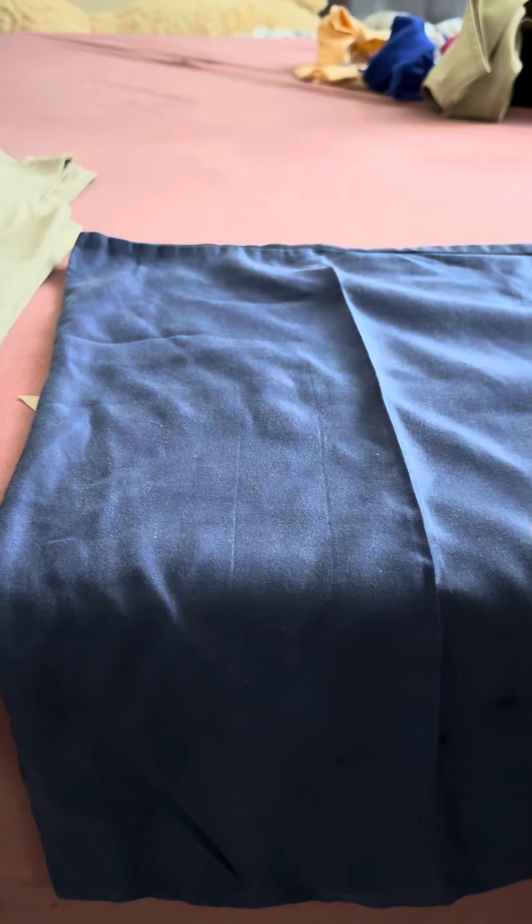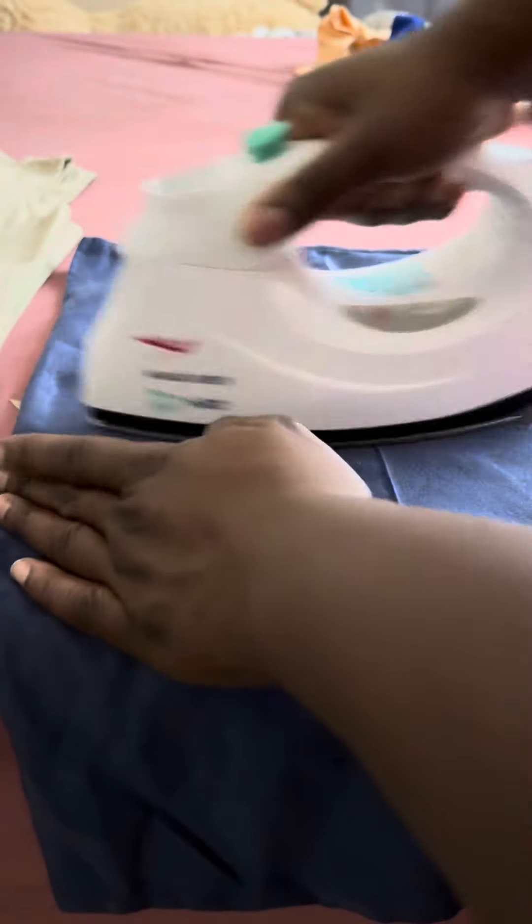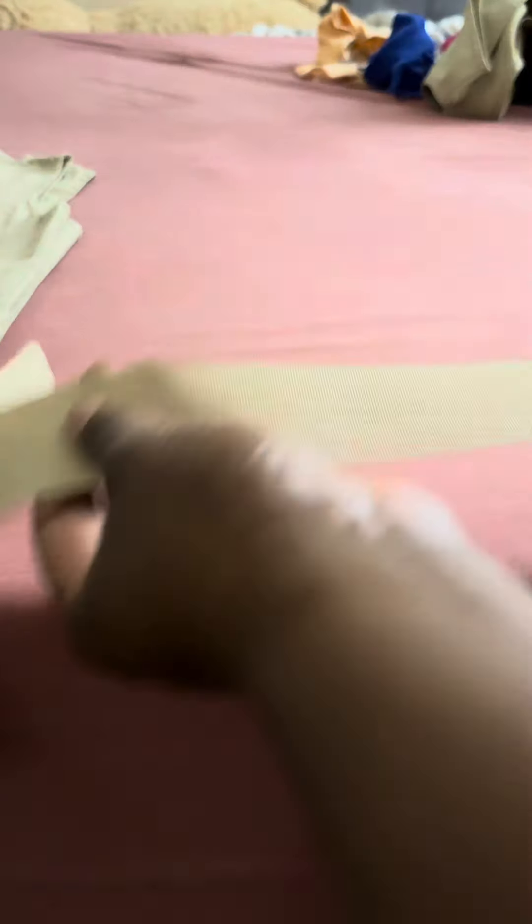Another tip: if your daughter's ribbons are wrinkled, don't put the iron directly on the ribbon because it can melt. What I do is I put a pillowcase on top of the ribbon and then iron on top of the pillowcase, and then the ribbon comes out wrinkle-free, you see?